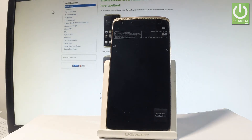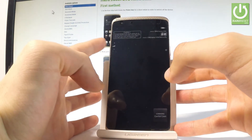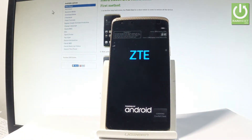Afterward, let's use the following combination of keys: Power key and Volume Up. Let's hold down these two keys together for a few seconds. Keep holding both keys and release them as soon as the ZTE logo pops up on the screen.